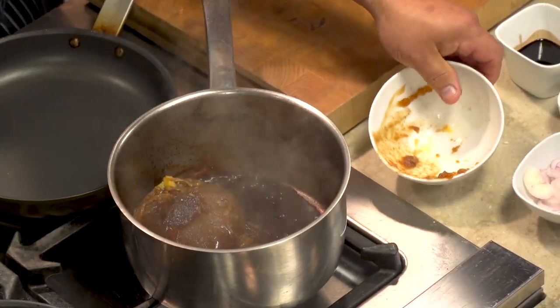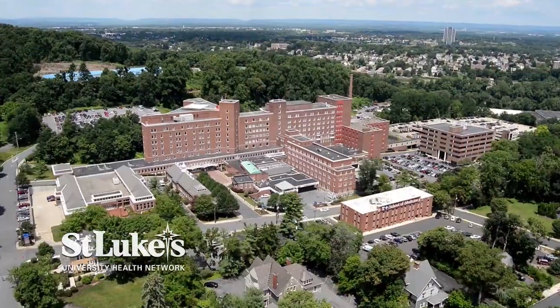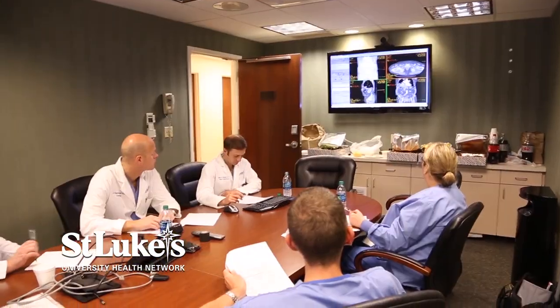This reduced down pretty well, so we're going to add the veal stock and put a little tiny bit of aged balsamic in. What is it like to be part of the St. Luke's University Health Network? St. Luke's is a wonderful organization — we have over 50 heart specialists.